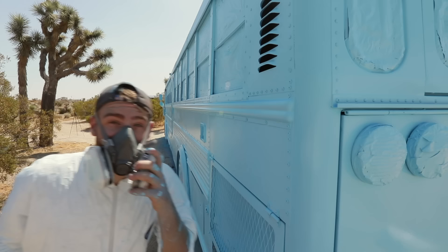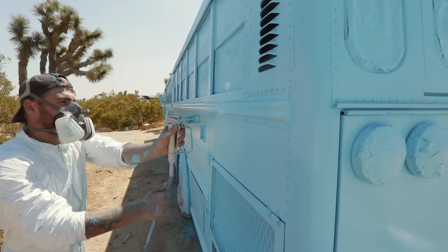Hey everybody, my name is Mike Montgomery and today I'm going to show you how to paint a school bus on Modern Builds.